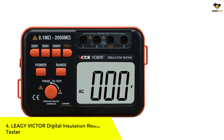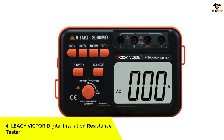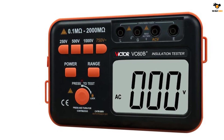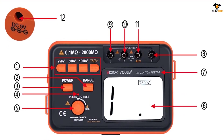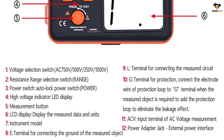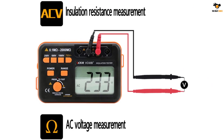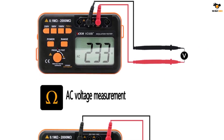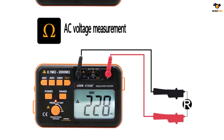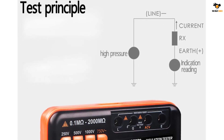Number four: the Leagy Victor digital insulation resistance tester. Since a lot of options in the market are designed for professional applications, we are including a handful of basic options as well. One great choice in that category is this insulation tester made by Leagy. We are putting the Leagy Victor VC60B Plus resistance tester in second place — as you may have noticed, it is the cheapest option you can find in the market right now, making it an ideal choice for beginners.